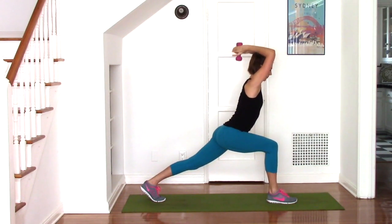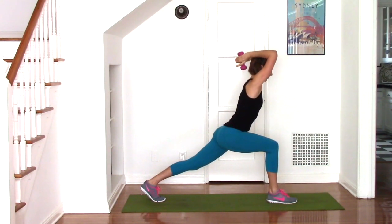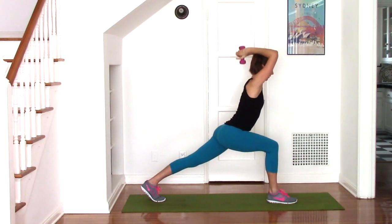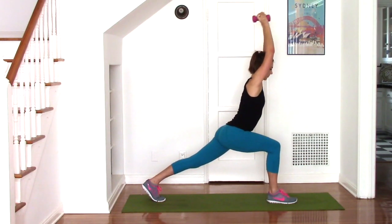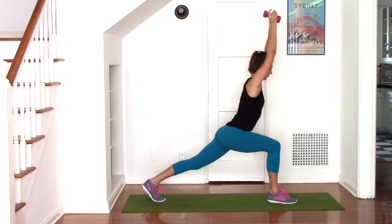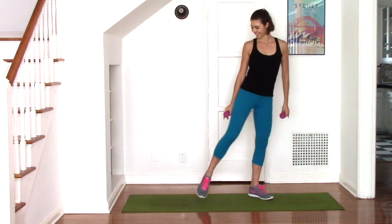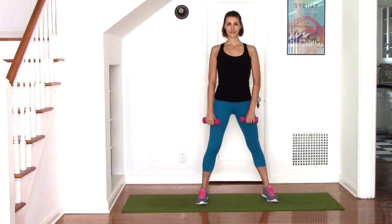Notice my spine is forward on a slight diagonal. The abs are pulled in to support yourself in extension and the weight is in the heel of the right foot, so you should be able to wiggle your right toes. Think of drawing the right hip bone back behind you a little more to engage the muscles of the outer thigh. And this one's 15, so let's stand all the way up and turn and face front for those lateral lunges with an abduction.